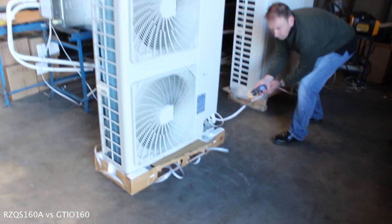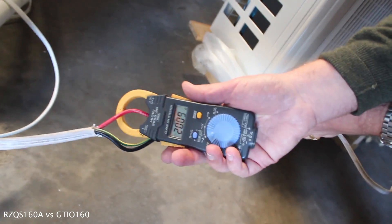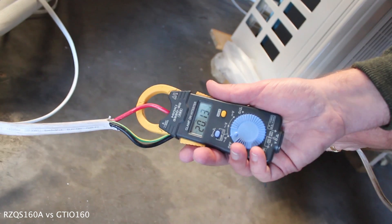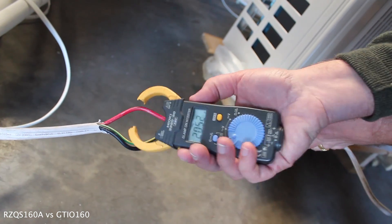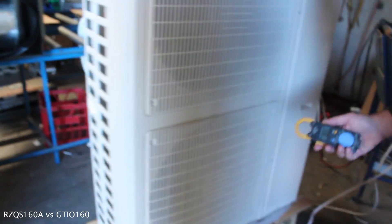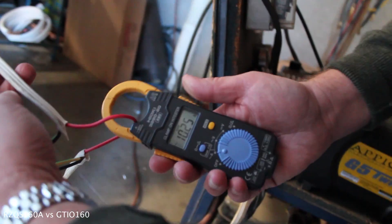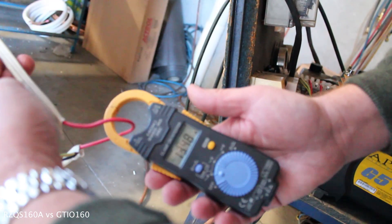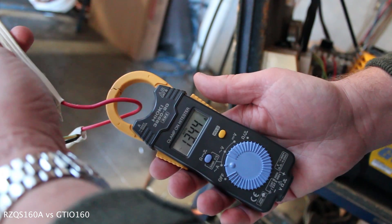Now let's have a look at the power usage. Here's the Dakin — it's drawing around about 20 amps. And here's the Pioneer machine — it's drawing around about 13.5 amps.